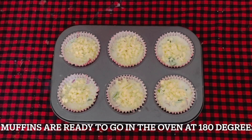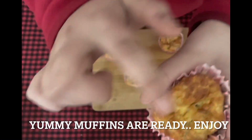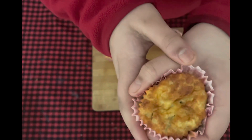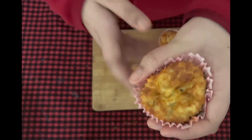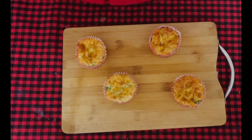The muffins are ready to go in the oven for about 25 to 30 minutes. These delicious pizza muffins are ready — I'm just going to have a bite and taste them because they're still warm. Mmm, delicious!